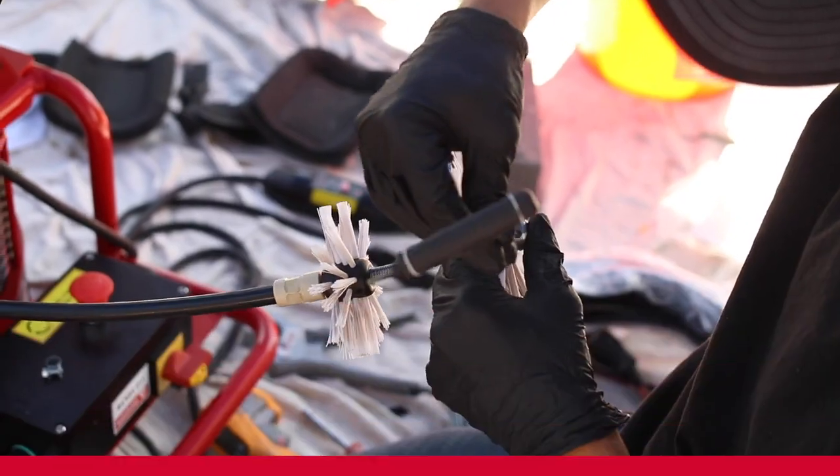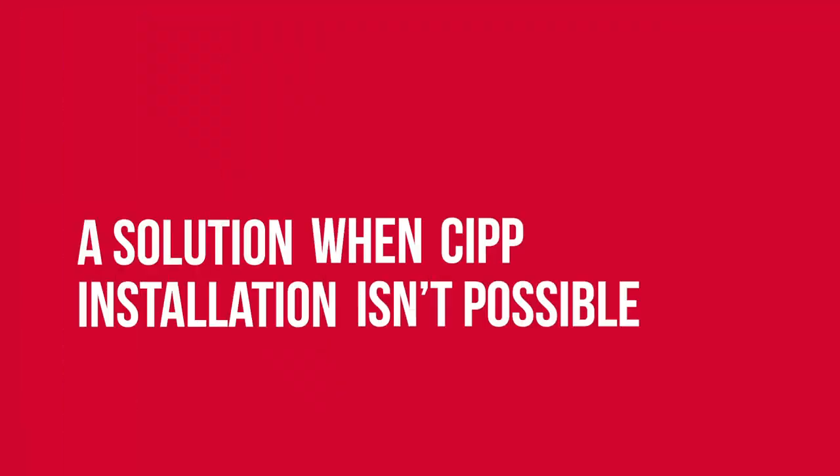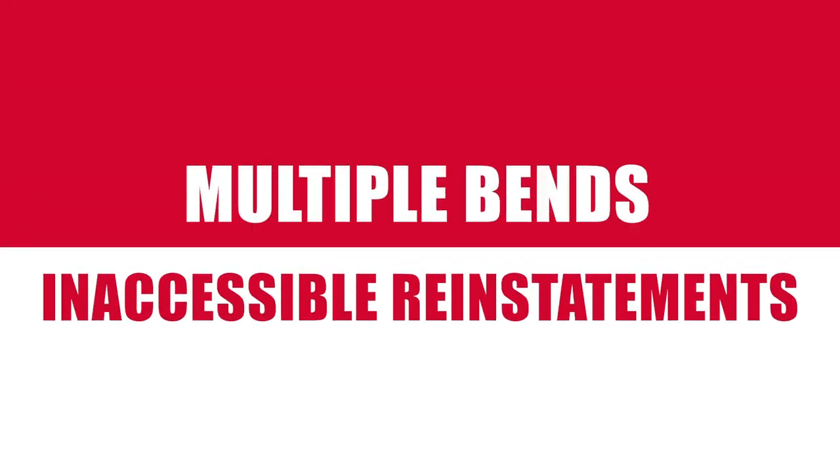And while coating isn't a replacement for CIPP lining, it's a solution when CIPP installation is impossible due to multiple bends or inaccessible reinstatements.